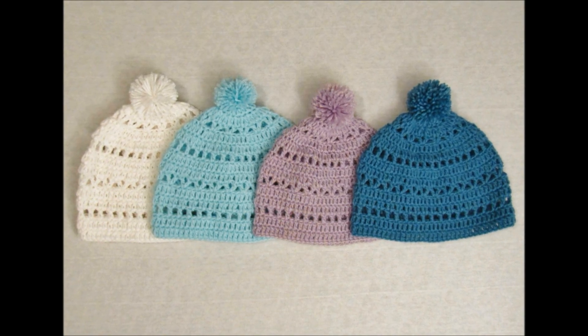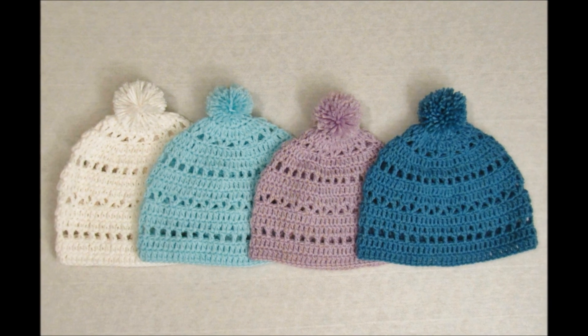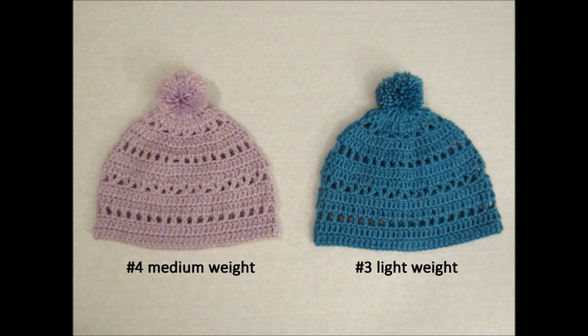Hey guys, in this video we are going to be making the Sightseer Beanie. This hat can be made with a number four medium weight yarn, shown on the left, and a number three lightweight yarn, shown on the right. You will use a 5.5 millimeter hook for both weights of yarn.